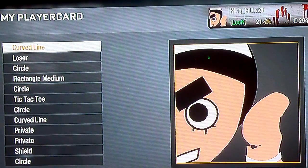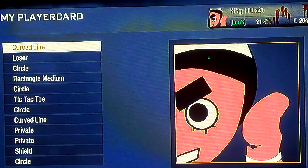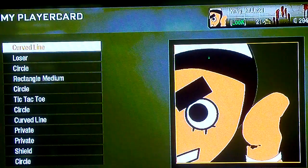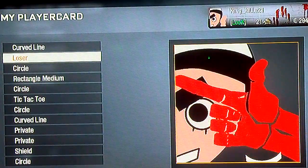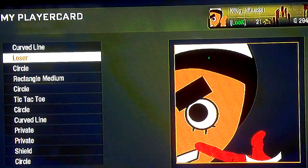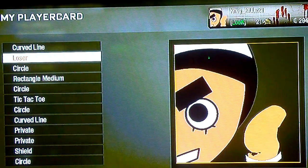And I'll show you what I put. I put a little curb line because he always has rope and tape around his hands. Rope. The finger is the loser sign. So that's a little finger.